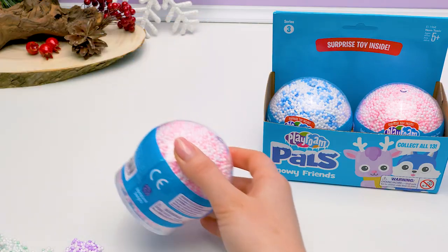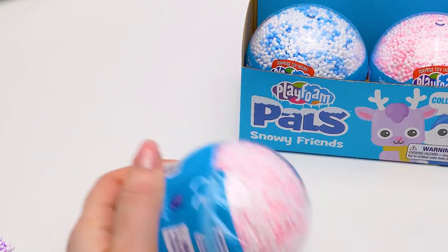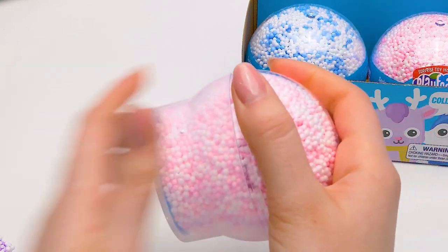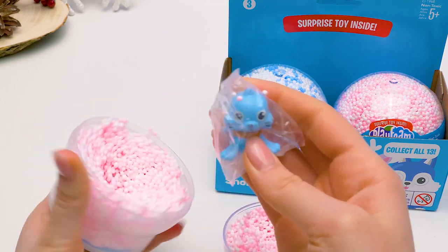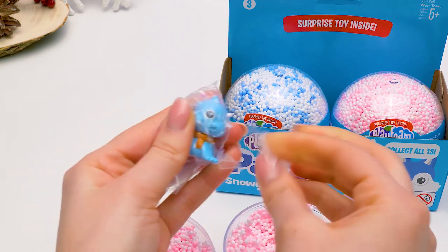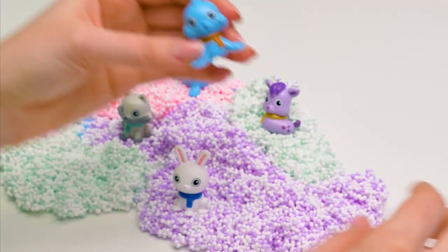And on to the next ball! I really want to get someone new! But most of all, I'd like to get Sven! And… opening! It's Masha! Let's free her from her baggie! She's absolutely adorable! Sit here, Masha, next to your sister!